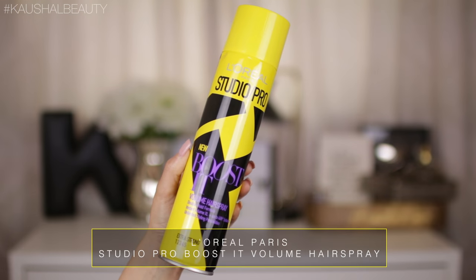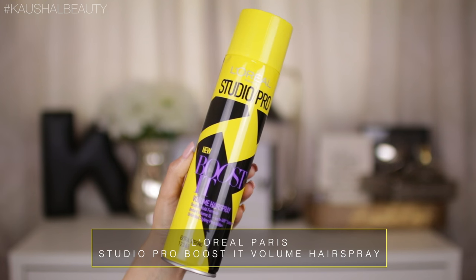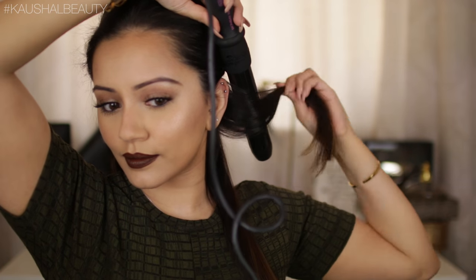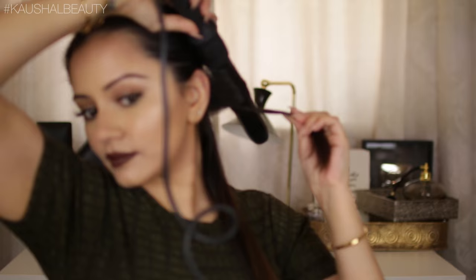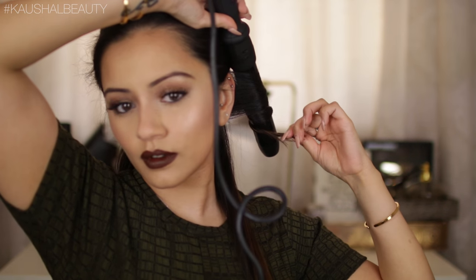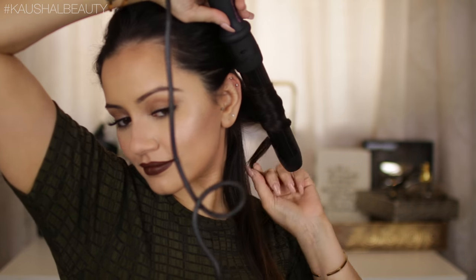Now we're going to add some hairspray. The hairspray I'm using is the Boost It hairspray, which is going to add some plumping to your hair and make it look even bigger. I'm just adding a few sprays into the hair and then working on the next section. Again, always curling away from the face for the first strand and leaving the ends out, holding for 10 to 15 seconds and releasing, then curling towards the face for the next strand.